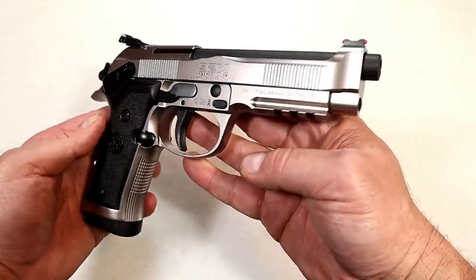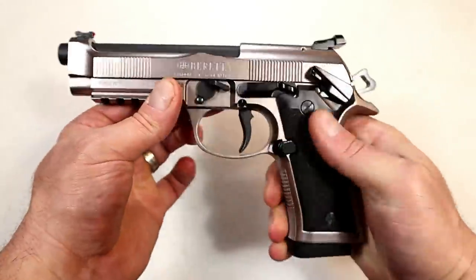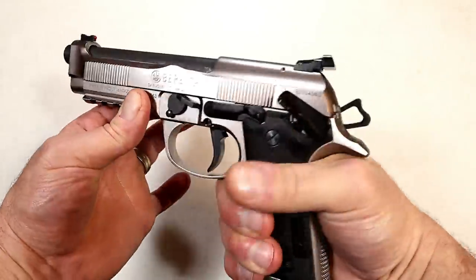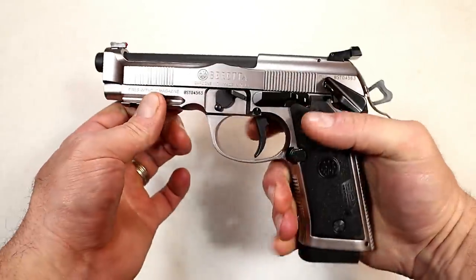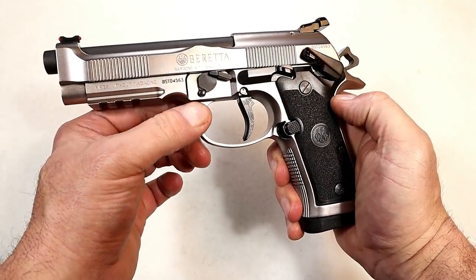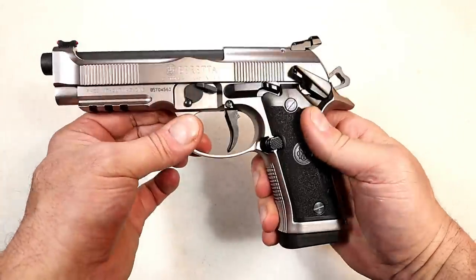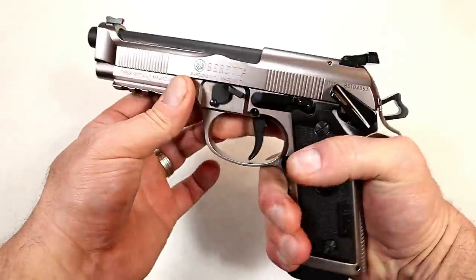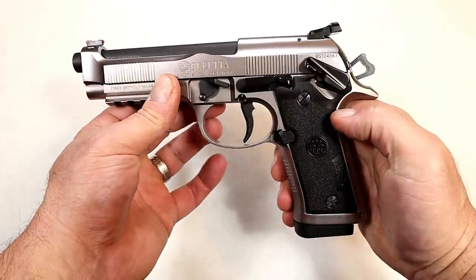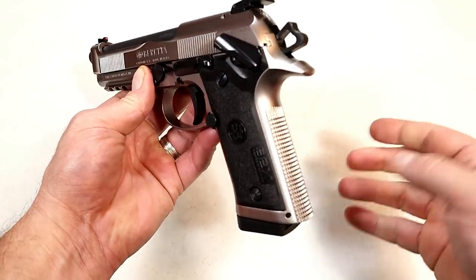When you grip this gun, the first thing you notice is the weight — it has a lot of heft to it. That is because it has a stainless steel frame as opposed to the aluminum frame on the M9 models. It adds weight, and it's geared toward competition. It would be a great competition choice because it's an amazing shooter.